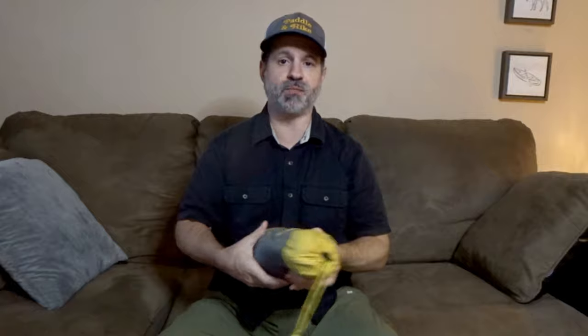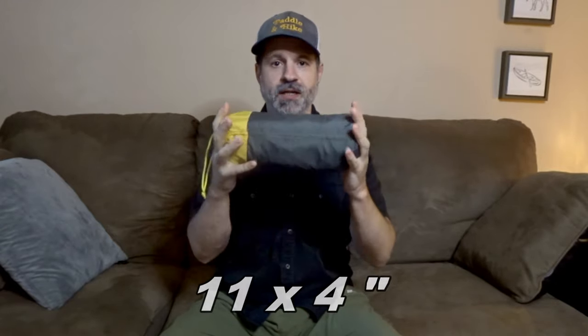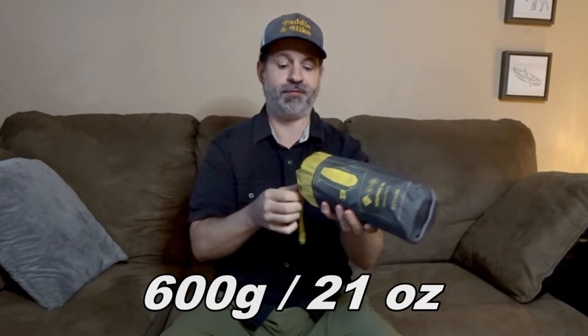It is a bit bulky if you want to keep it in the bag. I usually fold it and use it as a back panel in my bag, or fold it at the bottom — I don't really roll them anymore. But if you want to roll it, it will be 11 inches long by 4 inches wide. It's not as big as many on the market, and it's 600 grams, 21 ounces. If you take off the bag you might lose half an ounce maybe.